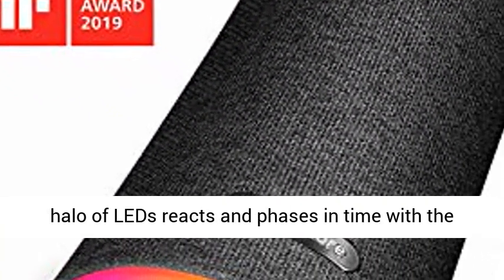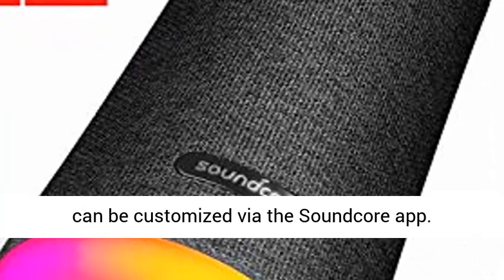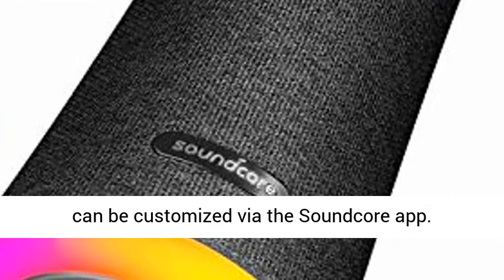Beat Driven Light Show: a halo of LEDs reacts and pulses in time with the beat. Multiple themes and illumination patterns can be customized via the Soundcore app.